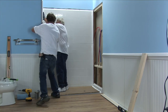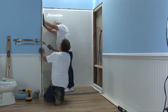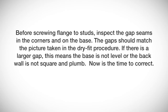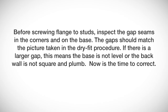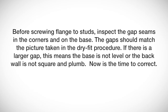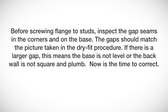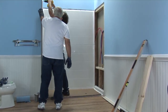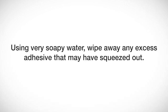Set the panel on the ledge and slide backward into place. This may require force using a wood block and hammer as shown. Check for level. Before screwing the flange to studs, inspect the gap seams in the corners and on the base. The gaps should match the picture taken in the dry fit procedure. If there is a larger gap, this means the base is not level or the back wall is not square and plumb. Now is the time to correct. Once corrected, secure the wall to studs with screws, shimming where necessary to ensure wall surfaces are flush. Using very soapy water, wipe away any excess adhesive that may have squeezed out.